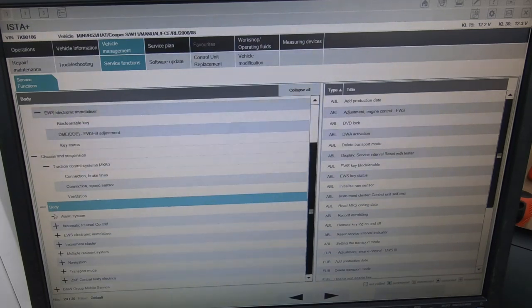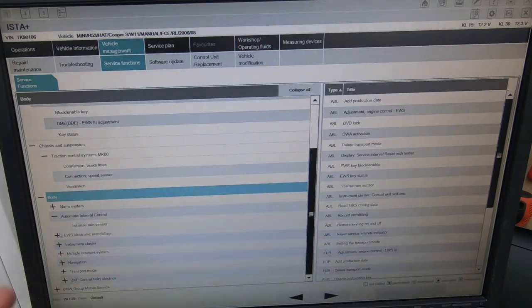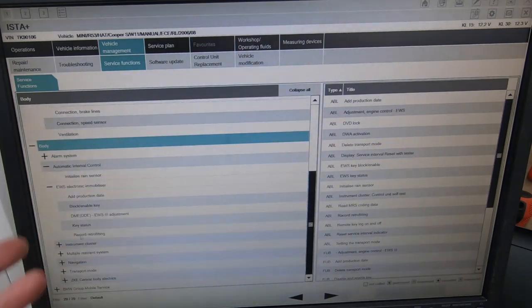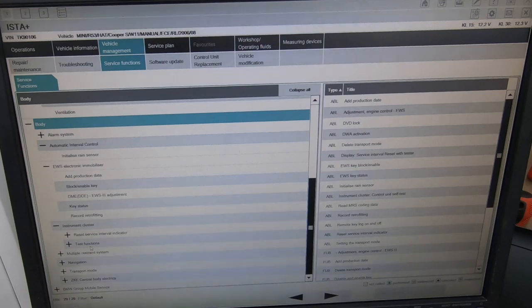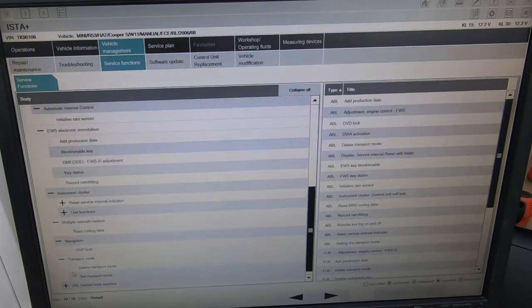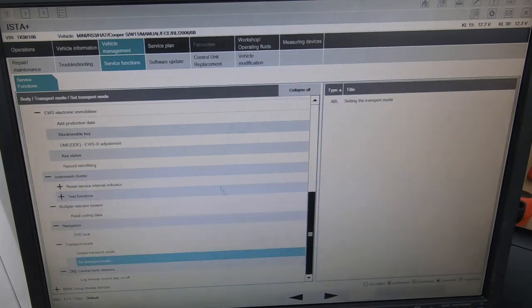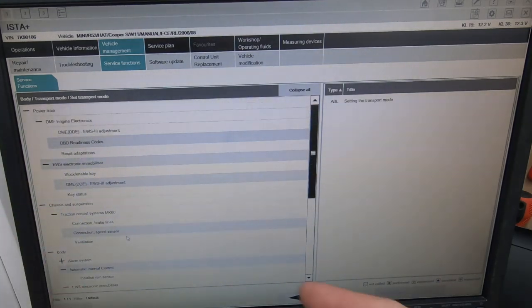In the body section we've got the alarm system activation, automated interval control, rain sensor initialization, keys, instrument cluster, service interval reset, test functions, and multiple restraint system - so we can test the airbag system. There's even DVD lock if it's an iDrive model - it all depends on what model you picked. There's not really as many service functions compared to BMW, but you can do a lot more than what you can with a normal cheap scanner.